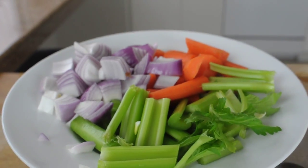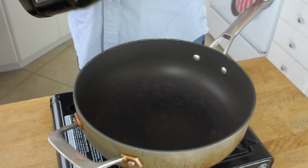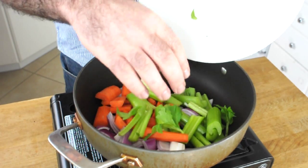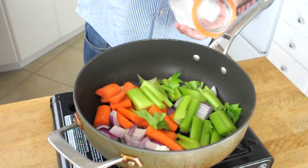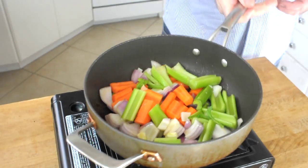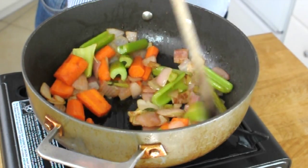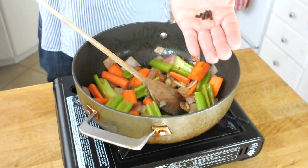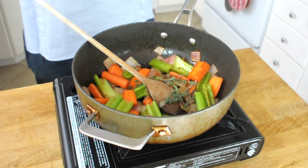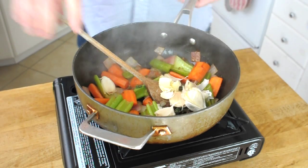Next we're going to do the veg — same thing: a nice hot pan, a little splash of oil. Let's get some onion, celery and carrot in there and start getting them nice and golden brown. Once they're looking really good, it's time to add the aromatics: five peppercorns, a couple of sprigs of thyme, and about five or six cloves of garlic.